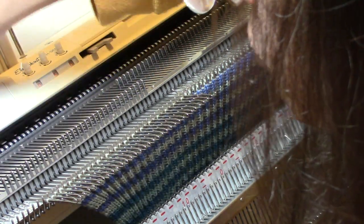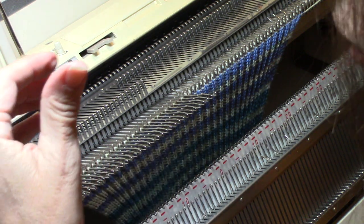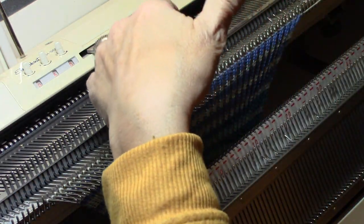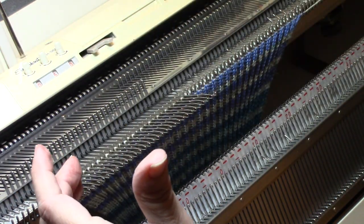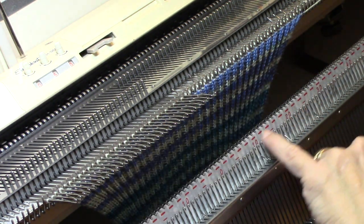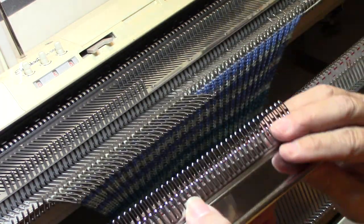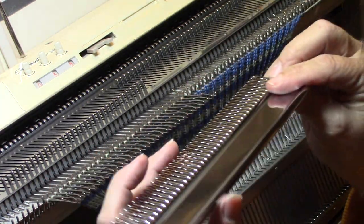I'm trying to perfect this skill because I don't like taking the stitches off on waste yarn and then having to manipulate every single stitch individually to get them back onto the ribber bed. I like doing it all at one time — all the stitches move at one time and all the latches are open.